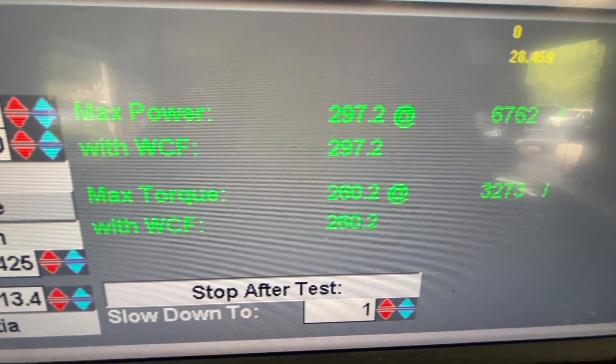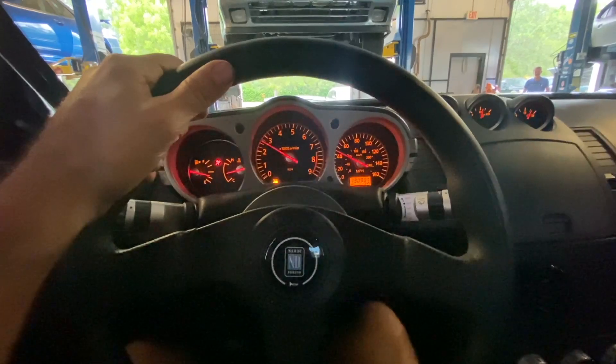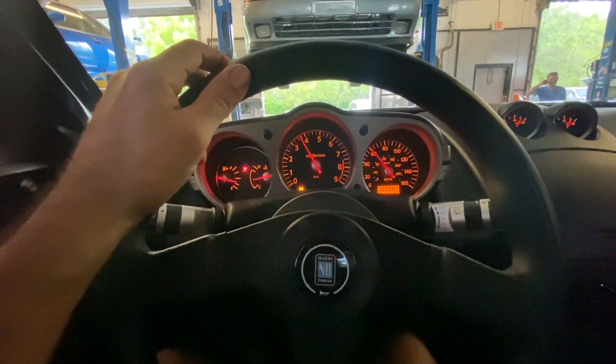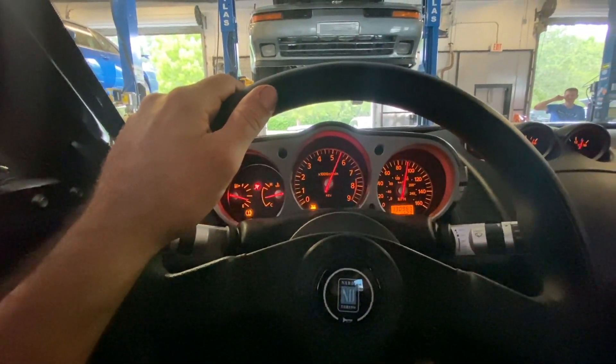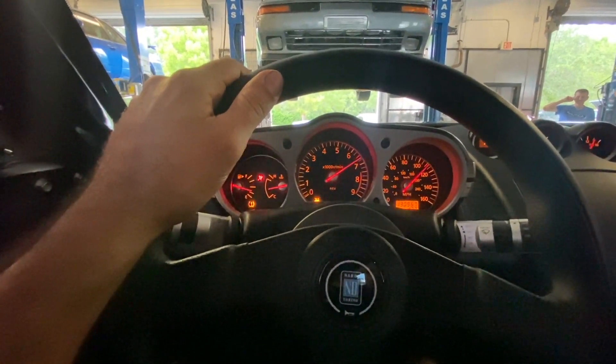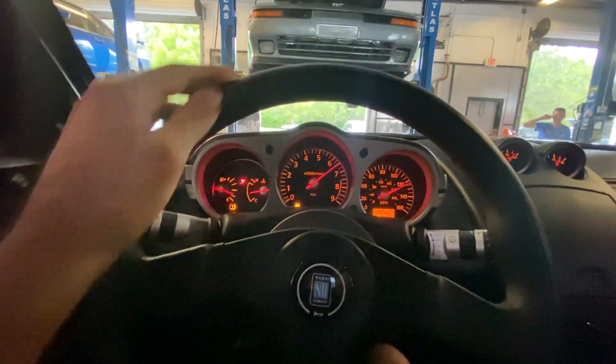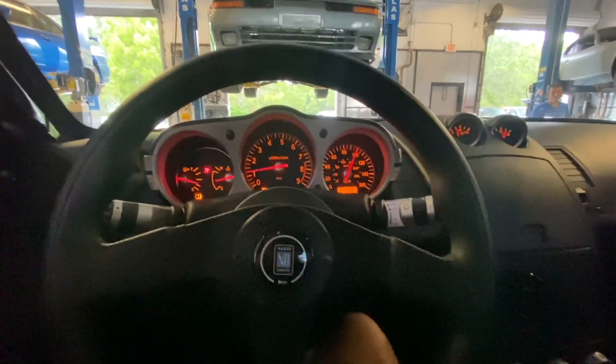We're close. Let's keep on trucking. Nice, solid pull. No problem. We'll back that number up.